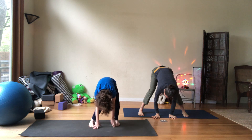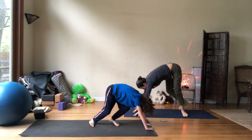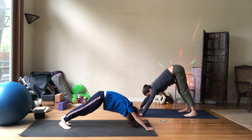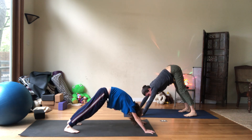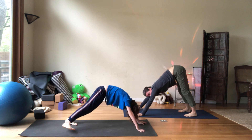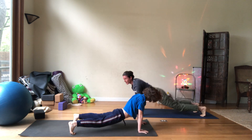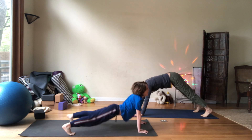Can you find down dog? Walk your hands right here and step back. Find your dog. Breathe. Now lean into your right hand, then lean into your right foot. Lean into your left hand, lean into your left foot. You ready? Shift forward — up dog, inhale. Roof! Exhale, down dog.